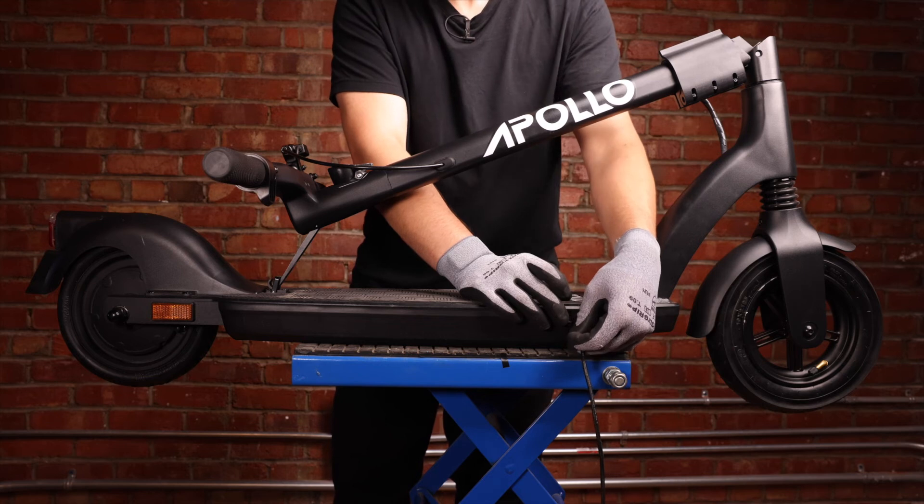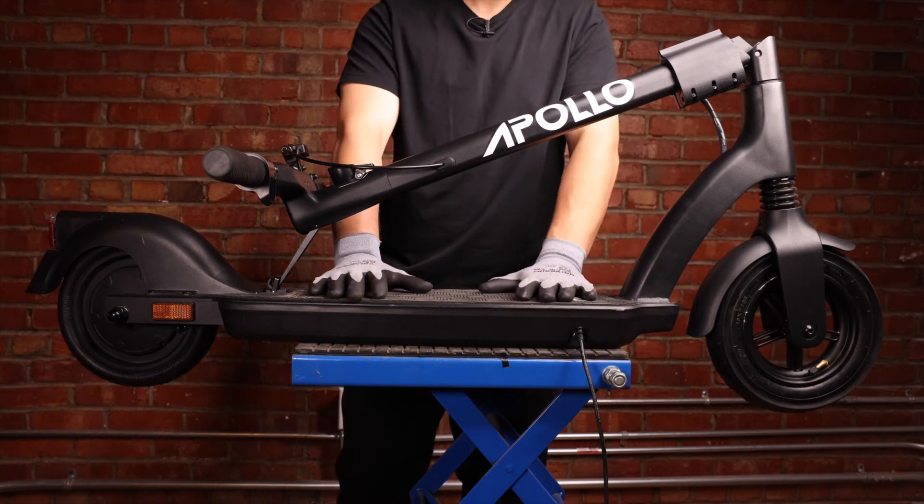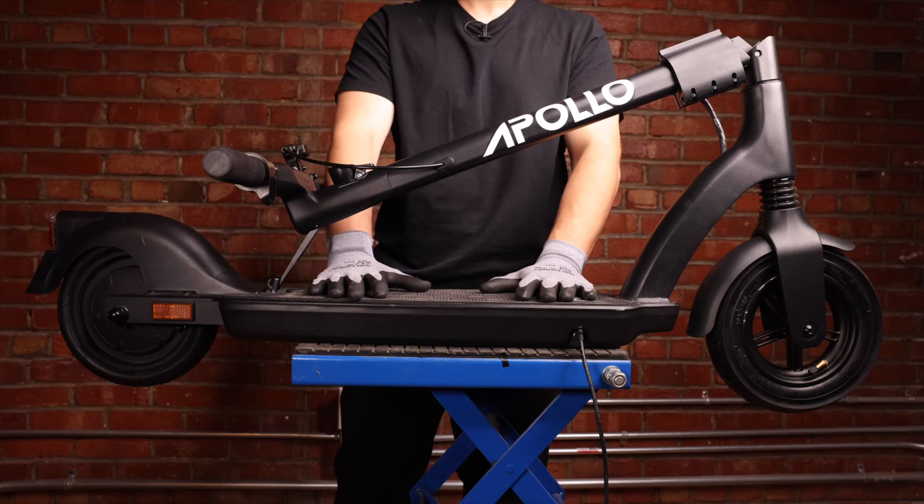All that's left to do is plug in your scooter and make sure it charges. And that's how you change a charging port on your Apollo Air. Thanks for watching guys.